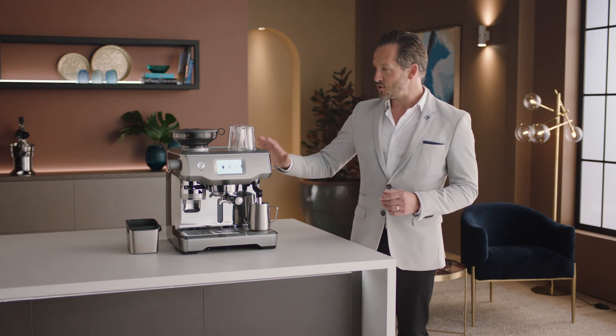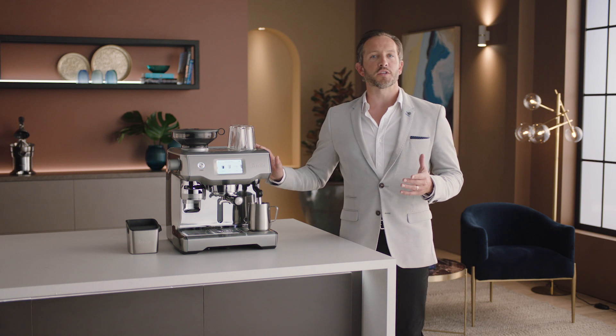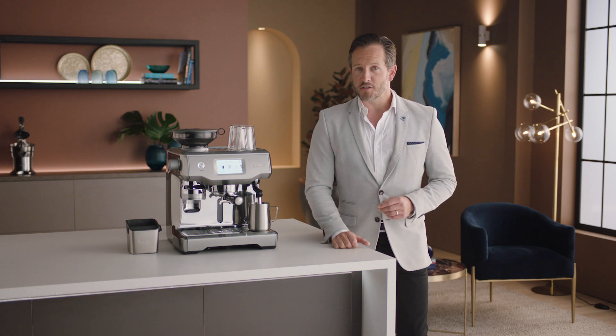Let's take a look at the setup and first use of the Oracle Touch. Enjoying third wave specialty coffee is made possible using the Four Keys formula found inside every Breville espresso machine, just like this one.